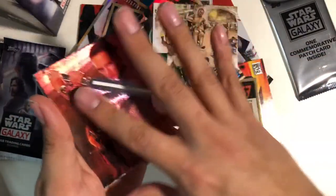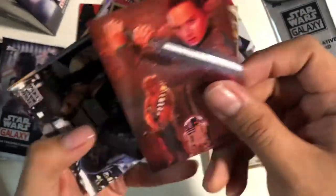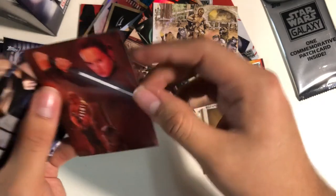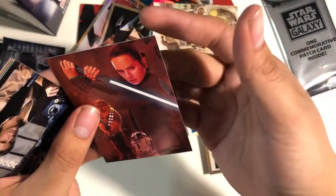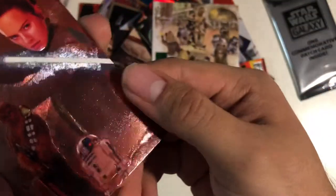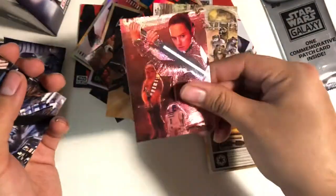Whoa, this is weird — this is a different texture too. What is this guys? It's just weird, I don't know. But it's amazing. Collect all six etched foil cards — they're etched foil cards, that's interesting. Ain't that interesting. That's pretty cool, I like it.